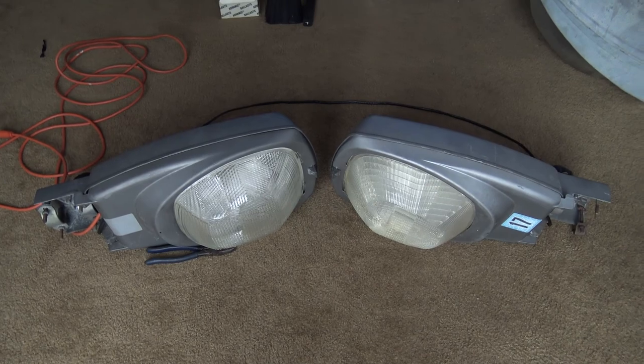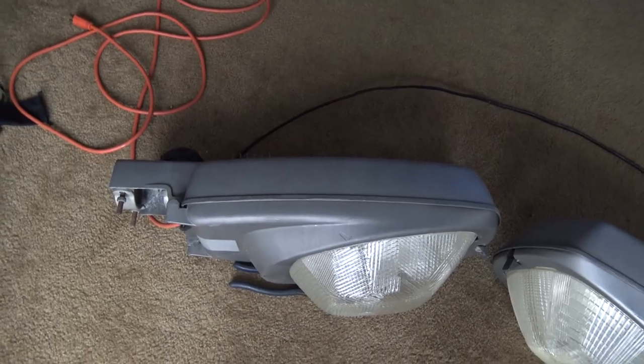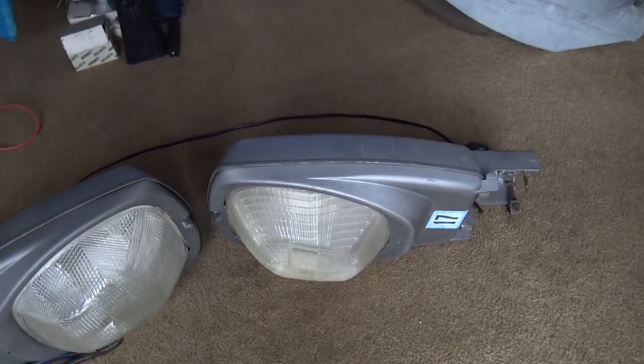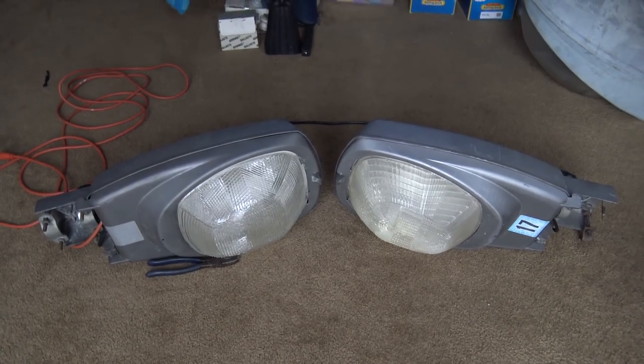With that, I'd like to say thank you for watching everyone. Please like and subscribe if you want to see more videos like this, and let me know down in the comments if there's anything about these lights I haven't mentioned. New advice always helps me to learn. Thanks for watching and everyone have a good day. Bye-bye.